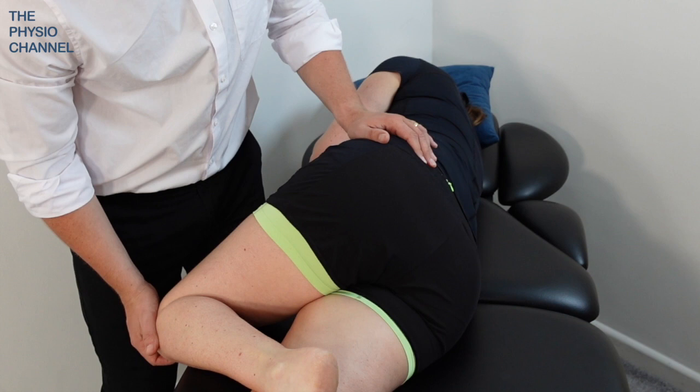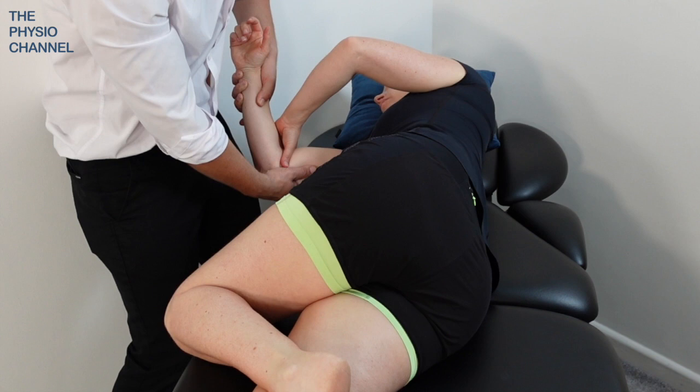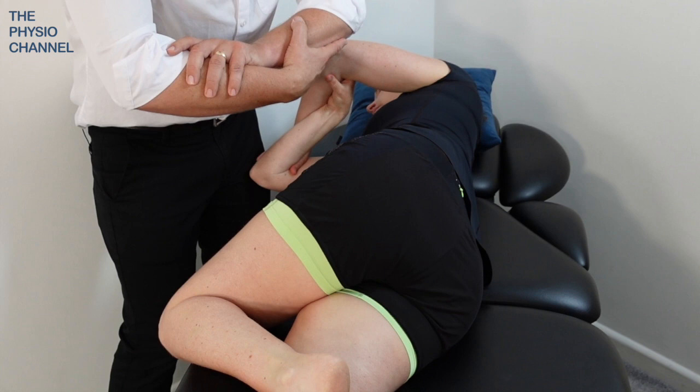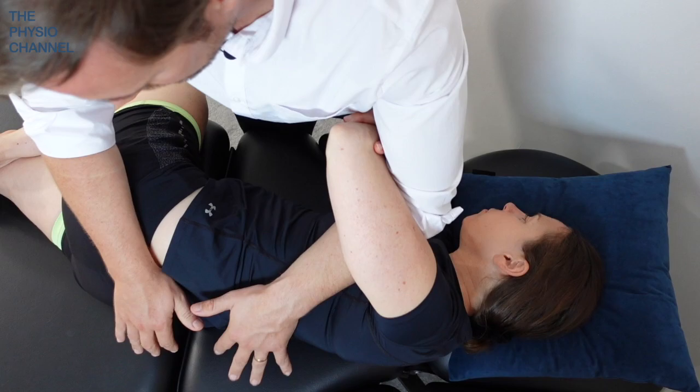Before they rotate too far, it's important to counter rotate the upper body, and you can do this by gently pulling the arm through to help counter rotate the shoulders. With the patient then holding their forearms, you can bring your arm through theirs and bring your hand over towards the lumbar spine.